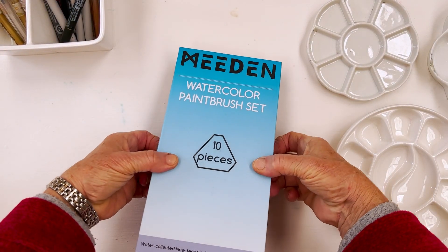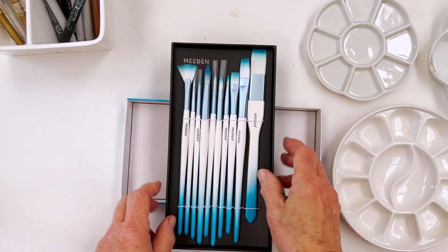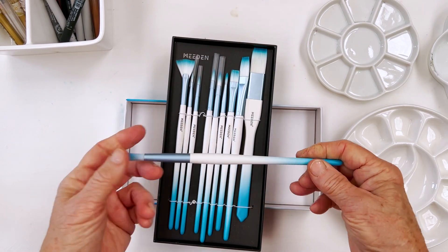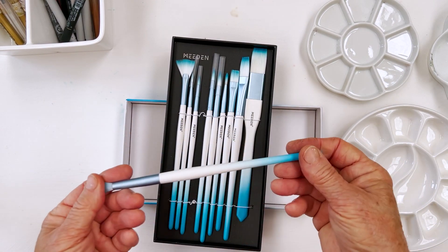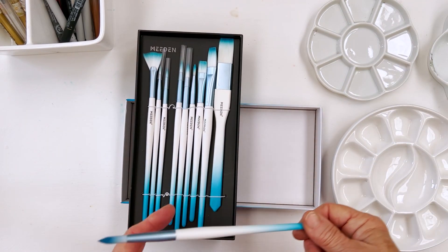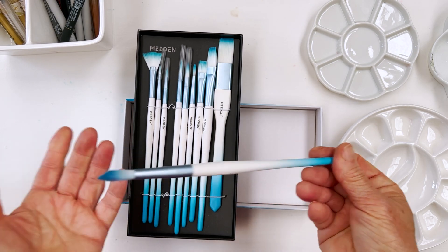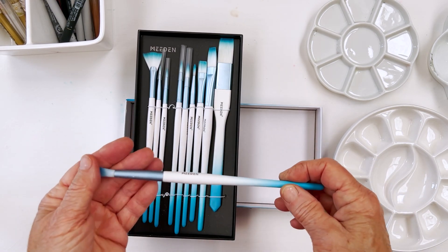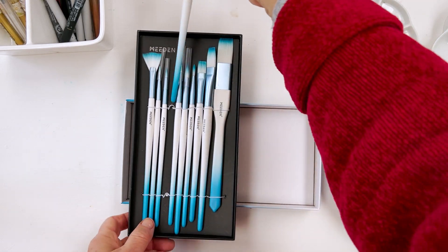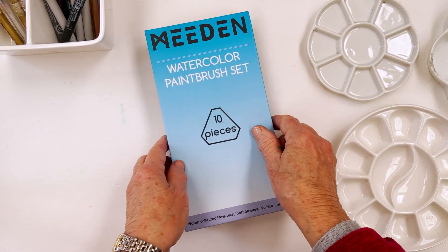They also have brushes — this is their set of watercolour brushes. They look a bit garish — I don't like this colourway at all — but I have used them and they are fine. For the price, this is brilliant for kids because you know what children can be like with brushes. They can easily get destroyed, and if you paint in acrylic or oil you're going to get build-up at the bottom of the brush no matter how much you clean it. These are intended for multipurpose use, so they're really good — not a bad set for the price.